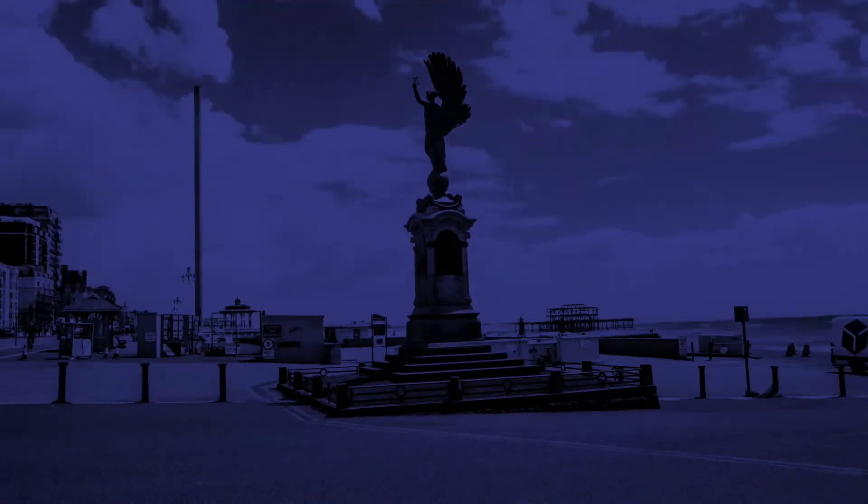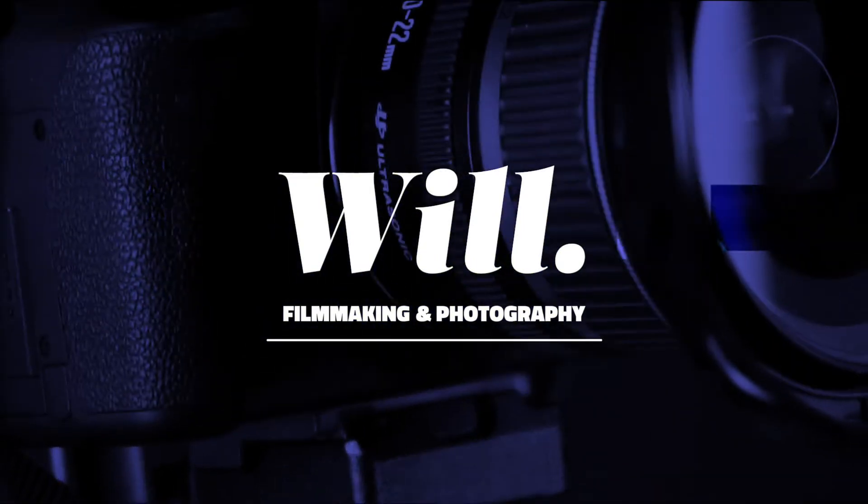Hey friends! This is a Metabones Speed Booster Ultra T 0.71x, and this is the video I wish I could find when I was researching what the hell one of those is.